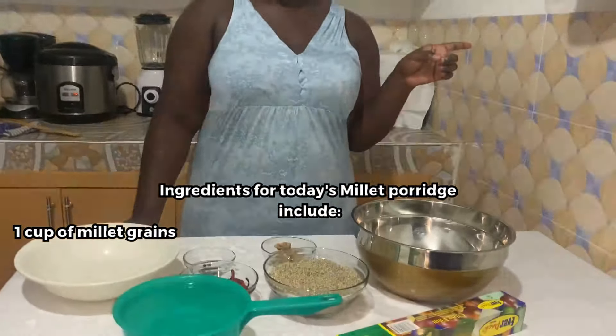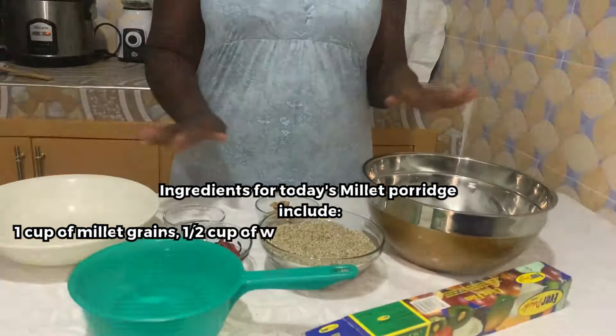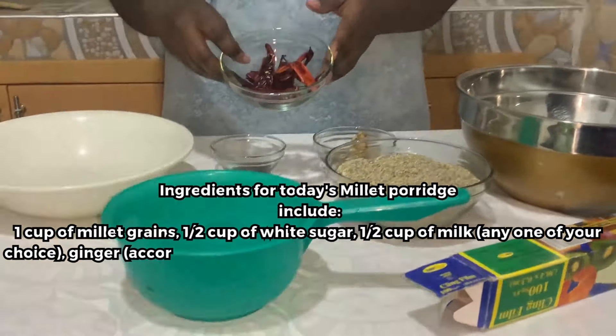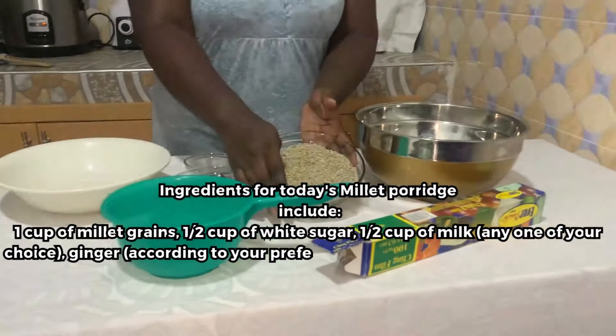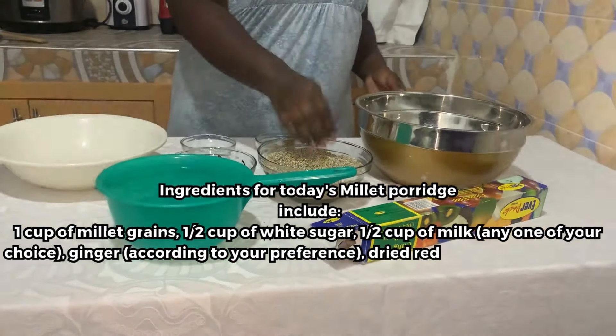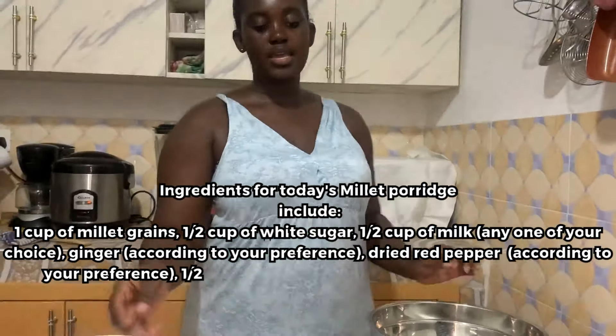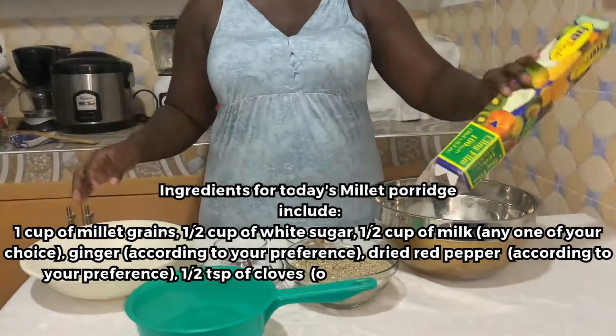In today's video we are going to be making millet porridge. These are the ingredients we are using: we have some ginger, some cloves, some dried red pepper, and then one cup of millet. As you can see, we have our bowl for soaking the millet.